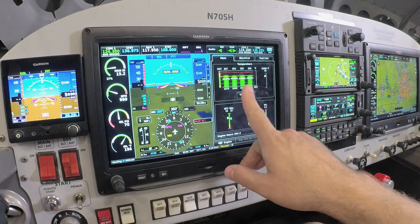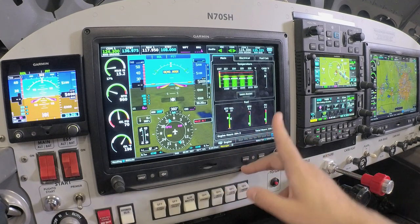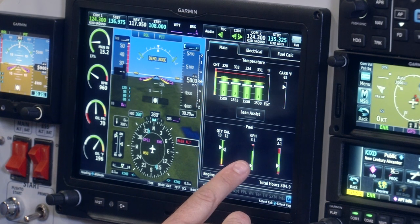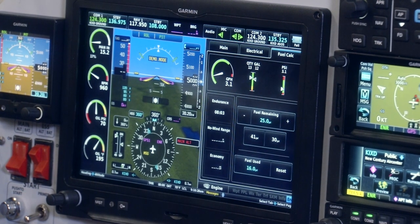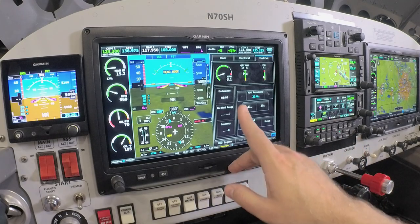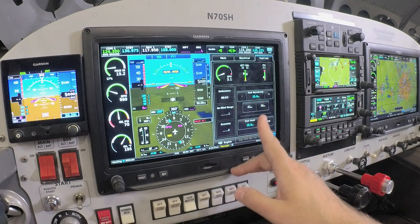The EIS page has dedicated graphs for cylinder EGT and CHT information, carb temperature information, fuel quantities, fuel flow information, as well as electrical bus health of the aircraft. There are also fuel calculators if enabled with fuel flow data onboard the aircraft, giving us information such as endurance, no-wind range, fuel remaining, and fuel timers. It's a really nice feature to have onboard the EIS system to give us all of our fuel data in one place.